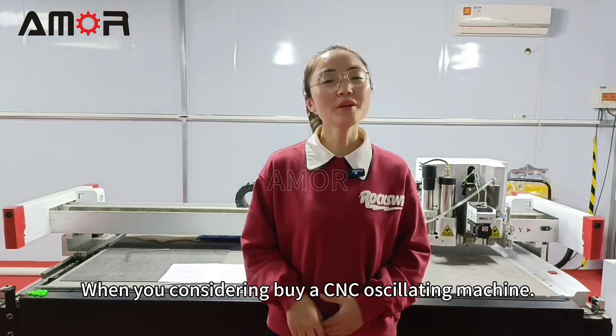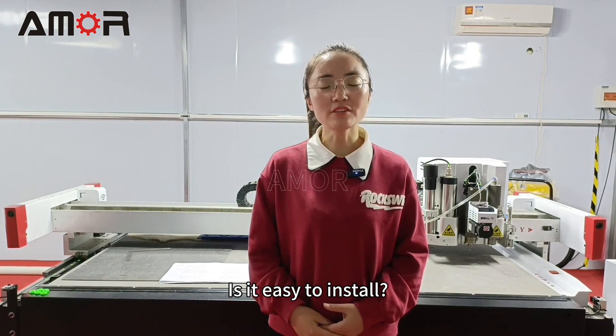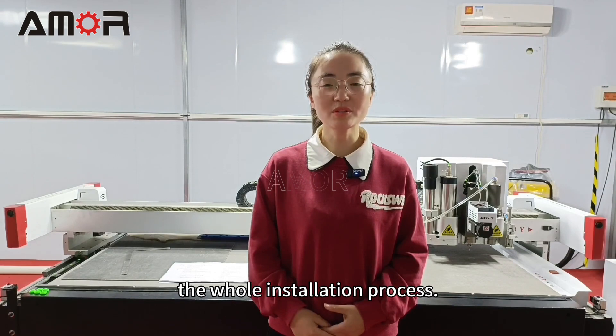Hi everyone. When you are considering buying a CNC oscillating machine, maybe you have a concern: is it easy to install? Don't worry, this video will guide you through the whole installation process.